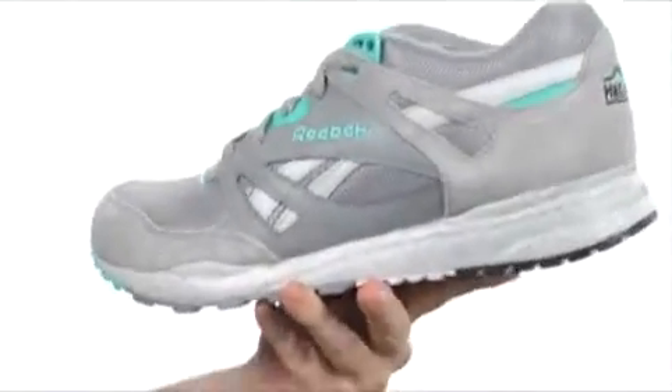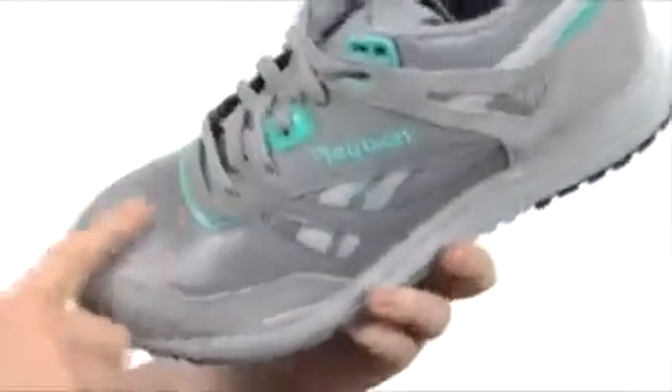Now what we have here is a classic runner. You got a combination of soft suede, you got smooth leather, breathable mesh — all kinds of cushioning around that tongue and collar area.